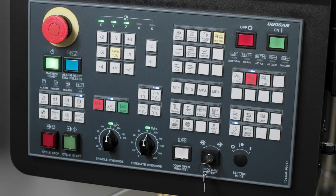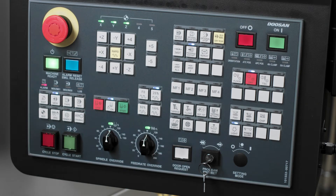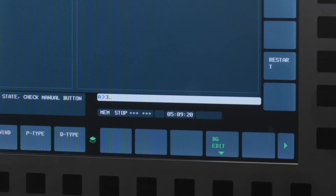Now let's press the program restart hard key, then put the machine into memory mode by pressing the memory hard key. I'll key in my N number, which is N3180.